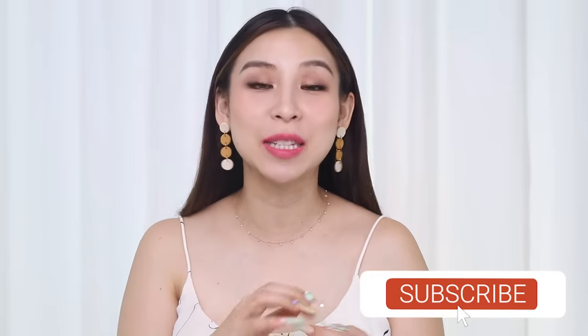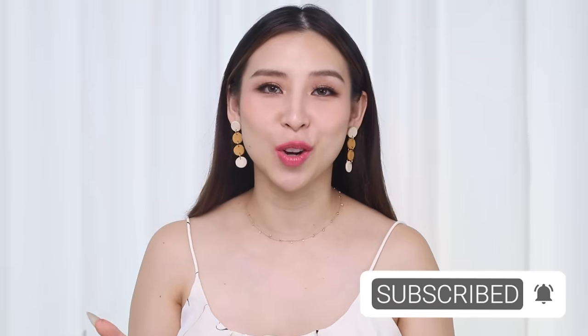That's it for this episode of Tina Tries It. I hope you guys have enjoyed it. If you're new here don't forget to click subscribe and turn on notifications so you don't miss out on any future videos. Speak to you guys next time — bye!